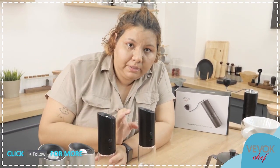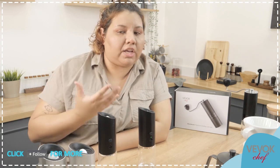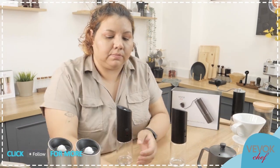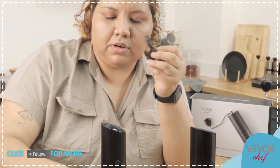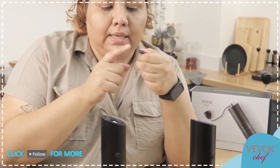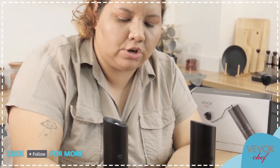Until now we were using classic micro USB chargers in BevokChef products. Now, because we are an international company and like to simplify your life, we started changing to USB-C — Type-C. You'll find the cable in each box. One end is Type-C and the other end is standard USB.